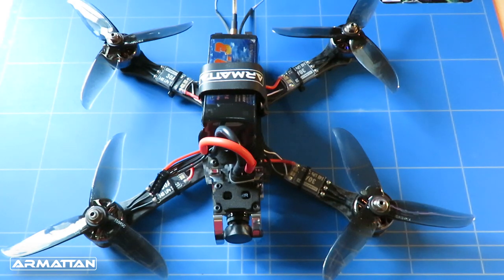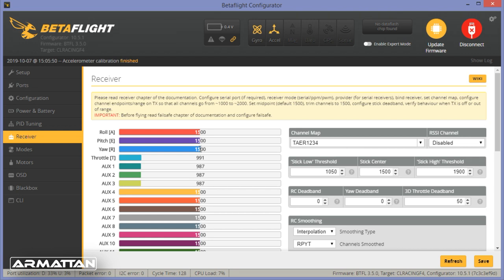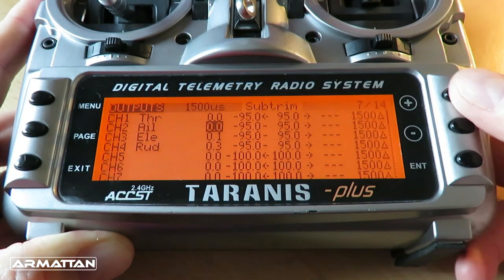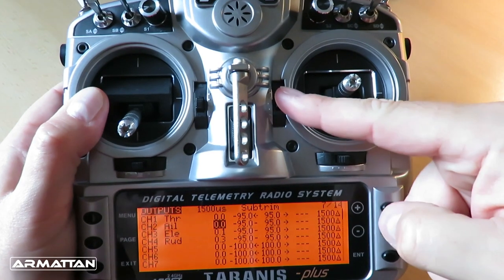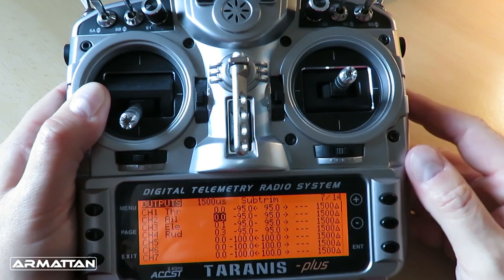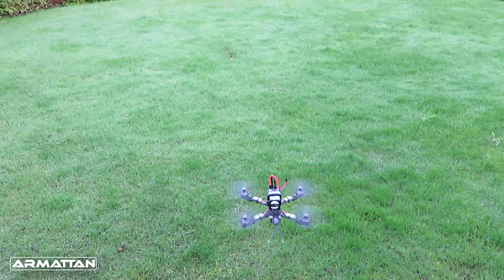With that done, the other thing to check is the middle channel position for the aileron, elevator, and rudder on your radio. Going into the receiver tab in Betaflight you can see that the middle channel positions for elevator, aileron, and rudder should all be exactly 1500. If your radio isn't using high-performance gimbals these numbers might wander slightly, but you need to spend a little bit of time using the sub trim in the radio to make sure aileron, elevator, and rudder read exactly 1500 — because Betaflight reads 1500 as you not wanting to fly in any particular direction. Use the sub trim, not the trims by the side of the sticks. Never use those when flying a multi-rotor. With those two things done you should find the quadcopter hovers nicely both front-to-back and side-to-side.